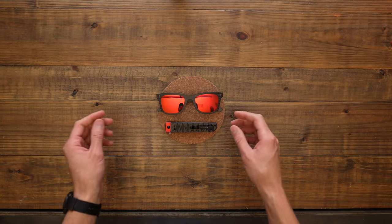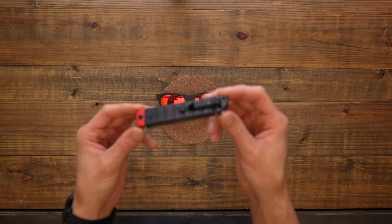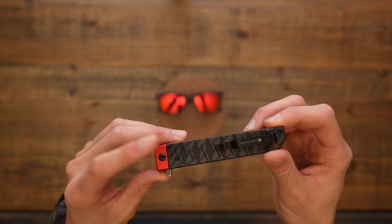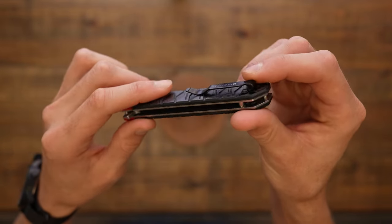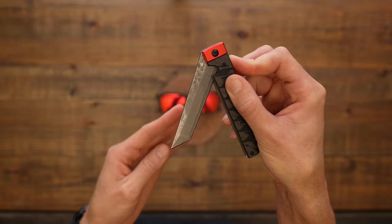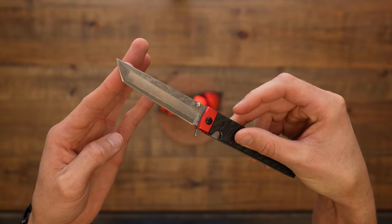Now, the thing I like the most is this little pocket knife. It is called the folding pocket katana samurai Japanese carry knife, and it's also got carbon fiber on the outside. If you push down the little thumb stud, the Damascus steel is revealed.